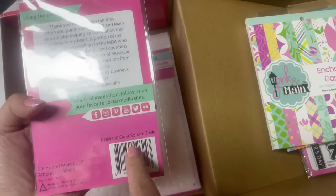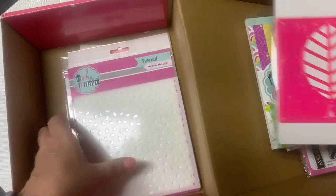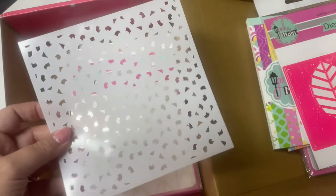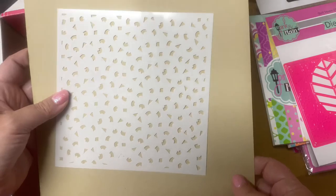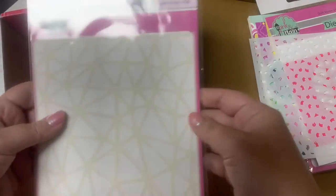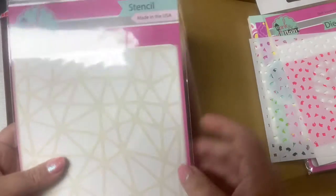Next is this quilt square die — looks like there's a leaf shape in the middle and some dash swirls. And this is a stencil that looks like confetti. Let me put this on some cardstock so you can see the shapes a little better. And then it looks like there's another stencil called Cracked Stencil — such a neat pattern.